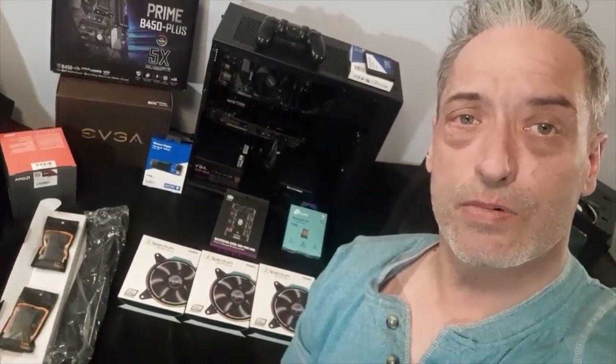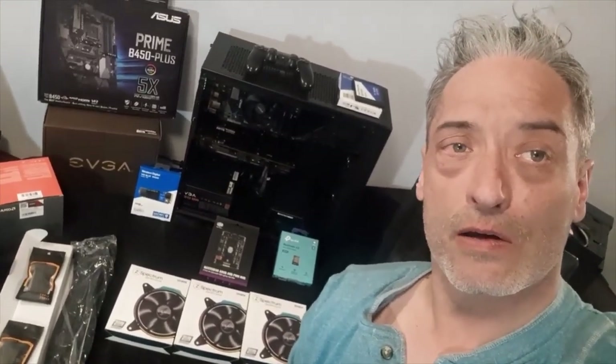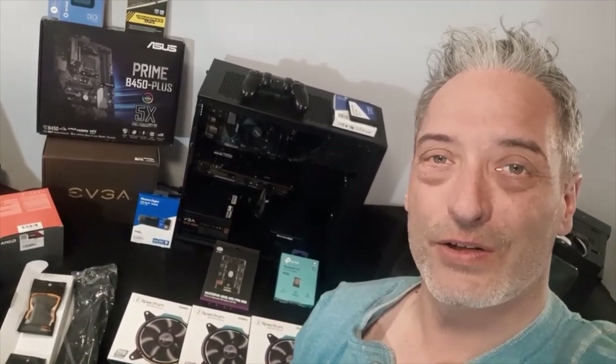Hey, what's up peeps and fellow geeks, the average end user here. Today, as you can see, there's a bunch of stuff on the table, a bunch of work that's got to be done, so let's get to it.